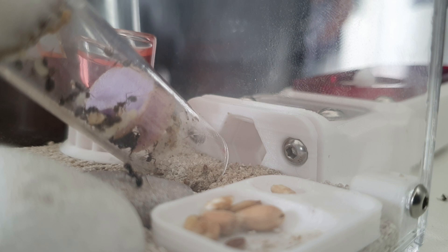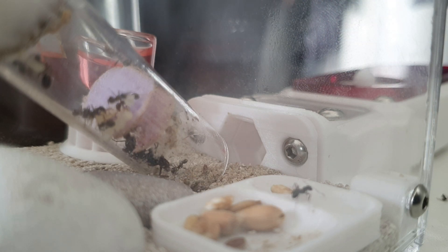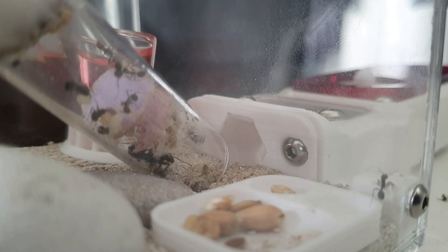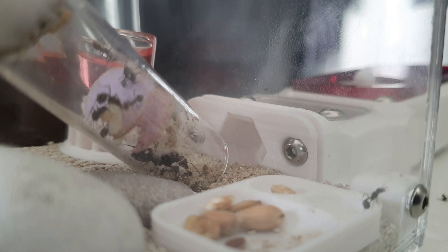Make sure you stay towards the end of the video for that. We also need names for this queen and colony, so if you've got any name suggestions for our new harvester ant colony make sure you comment them down below.